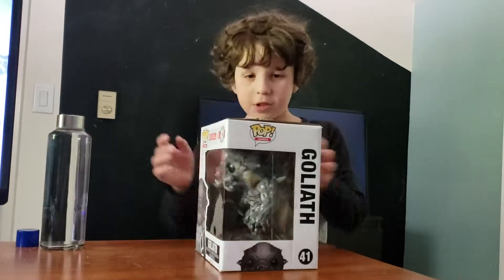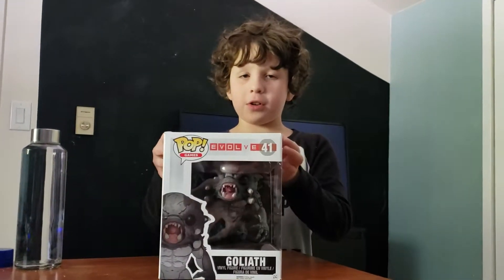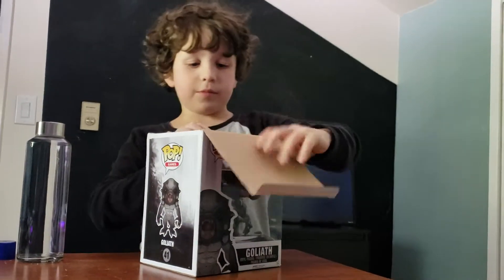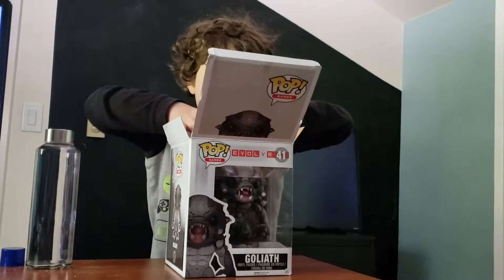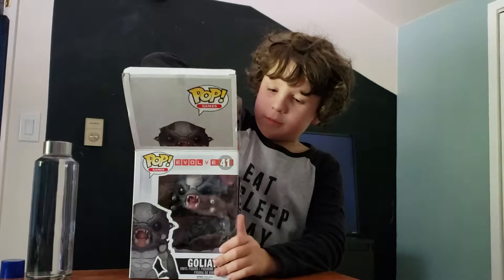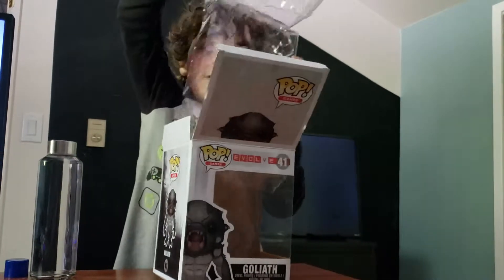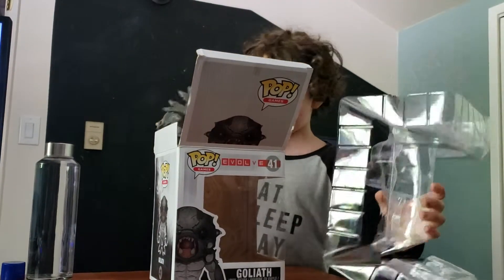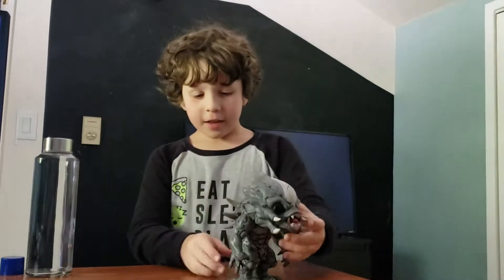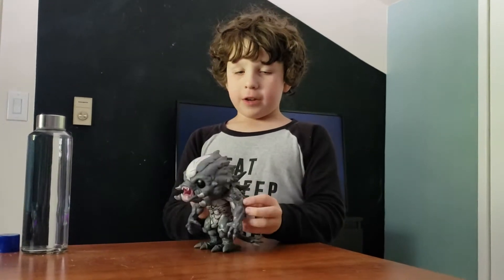Yeah, so this is the back. The front — you already saw the front. Okay, let's open this now. That looks heavy. I'll just throw this down into the pit. He is massive and very big.